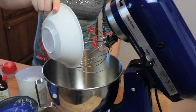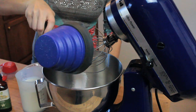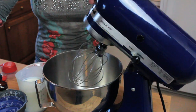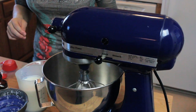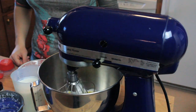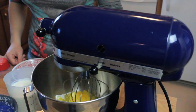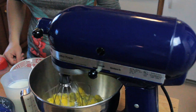First we're going to mix the yolks with 150 grams of sugar, which is about a cup and a half. Put it on stir, lock it just in case — it becomes like a beautiful cream.